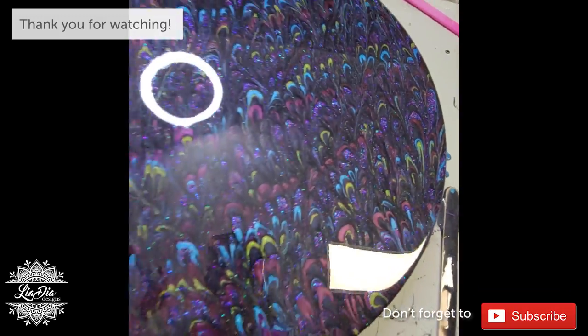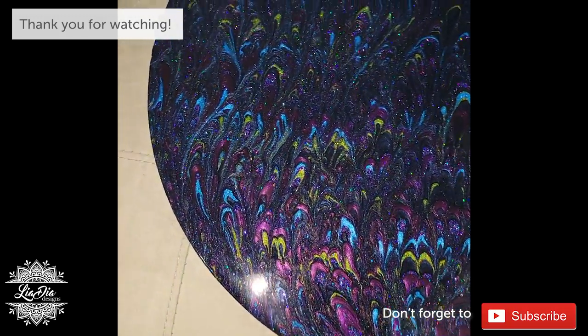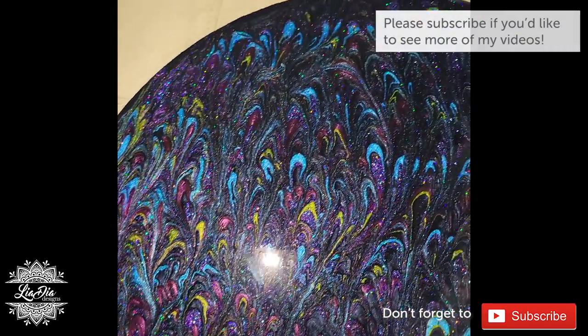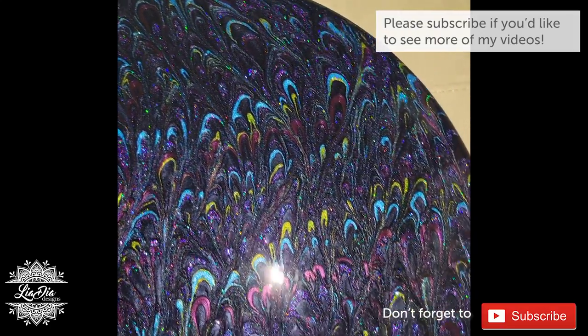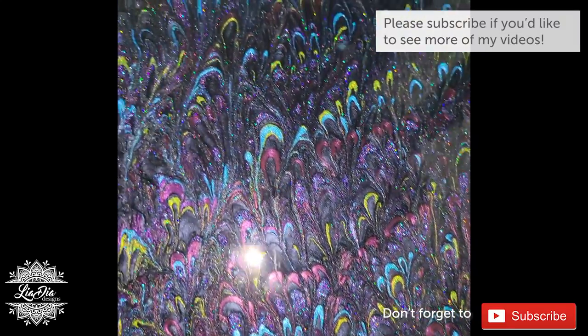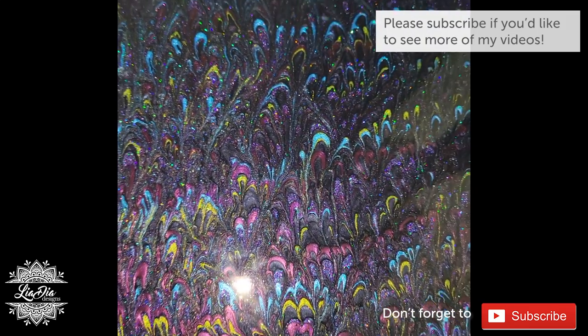And you can see that all the details of those patterns are still in there even after curing. So it's just a matter of getting that timing right. I hope you liked this video and don't forget to come back because I will be continuing this clock and adding some hand painted designs to it — you're not going to want to miss it, it's going to be really cool. I'll see you in the next one. Bye.